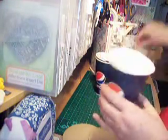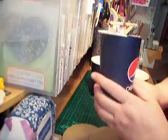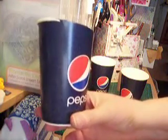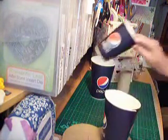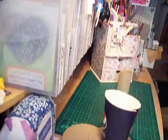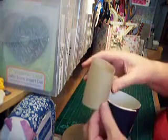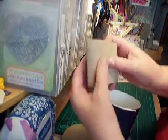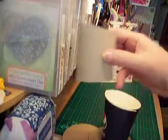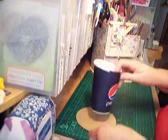I cut one of these off at a jaunty angle — you can see it's going down on a downward slope. I'll put those two to one side; I'm going to make a couple more. Then a basic kitchen roll or toilet roll — can you see I've cut that off at an angle too? So that's at a nice angle ready, and we're going to build it up. That's the base.